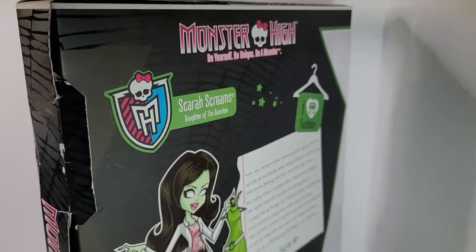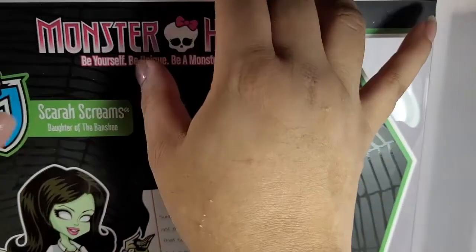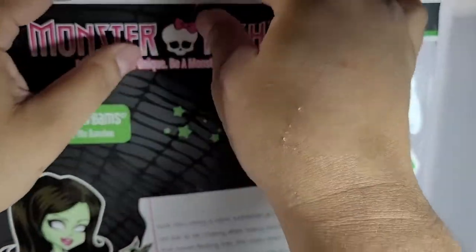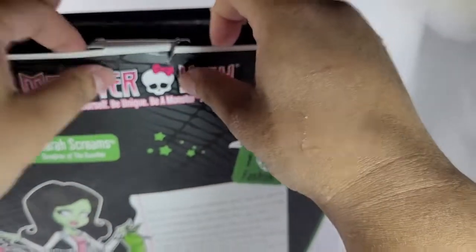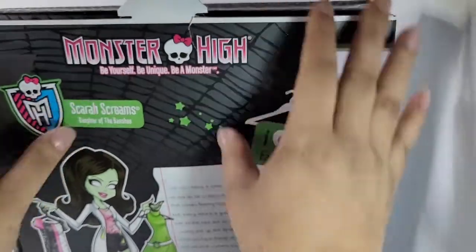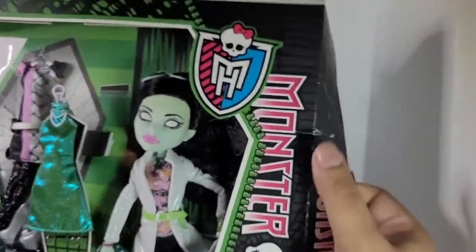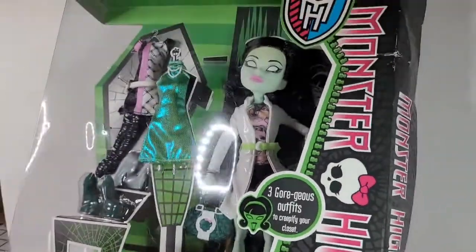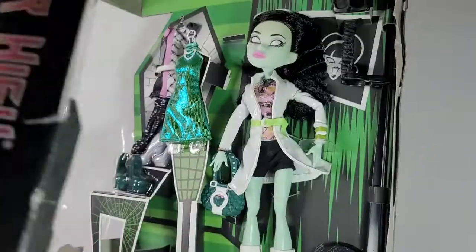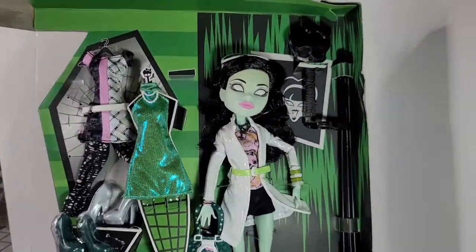I've been hearing a lot about factory errors and stuff with the new G3 dolls, so it's kind of sad. I'm not quite sure if I want to get any now or if I want to wait a little bit. To be honest, if I was going to order Deuce off Amazon I'd want the screen print that he's supposed to have on his phone — little stuff like that makes me wonder if I should hold off. But I did say I was going to open some of my older stuff, so here she is.